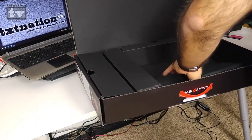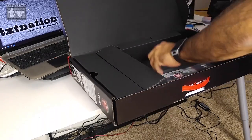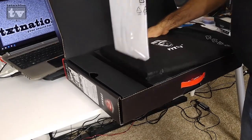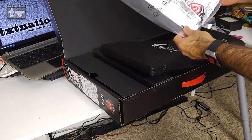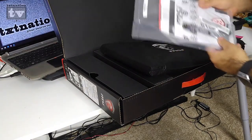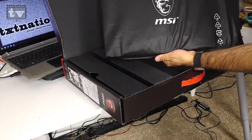Looking at the bottom of the box contents: you've got all your manuals, a key ring with the Gaming Series logo, your stickers, all the other standard stuff — and then the actual laptop itself with the MSI Gaming Series logo.